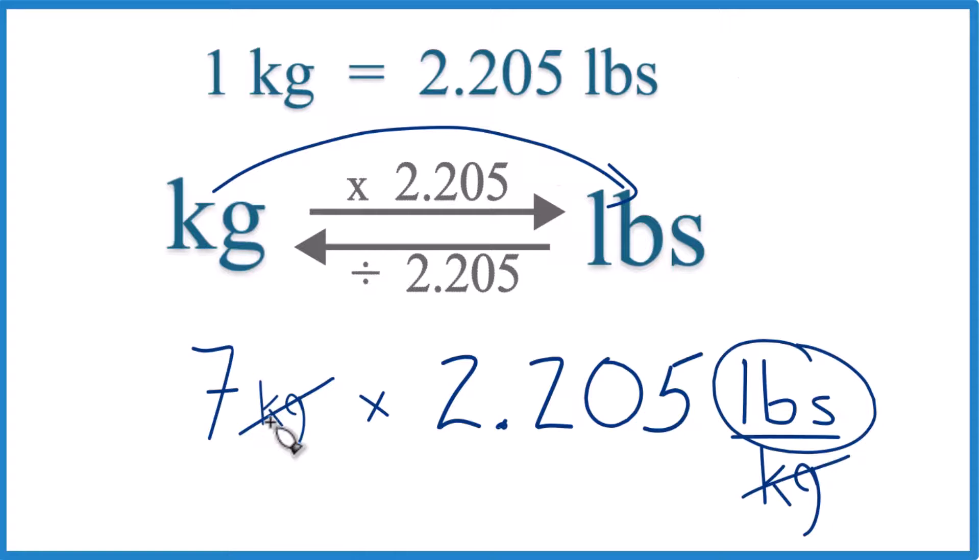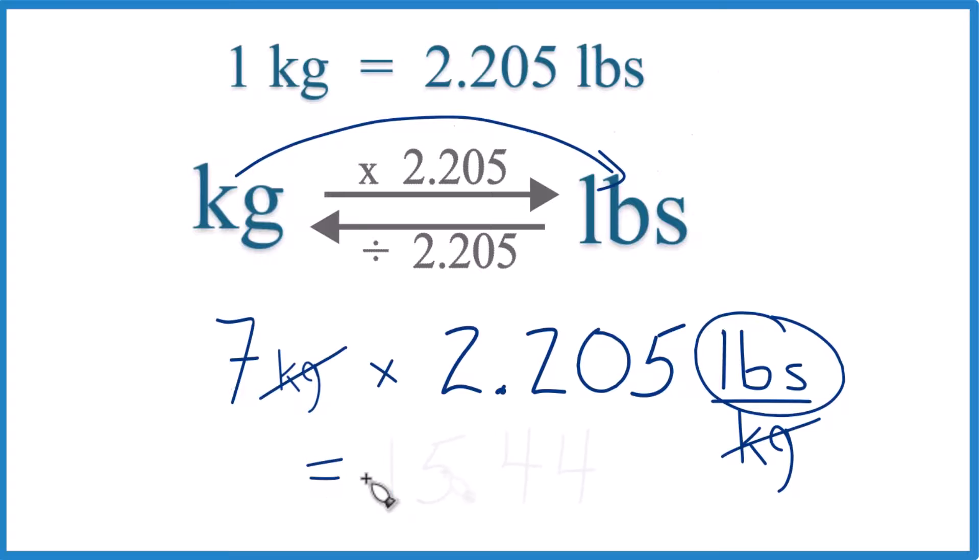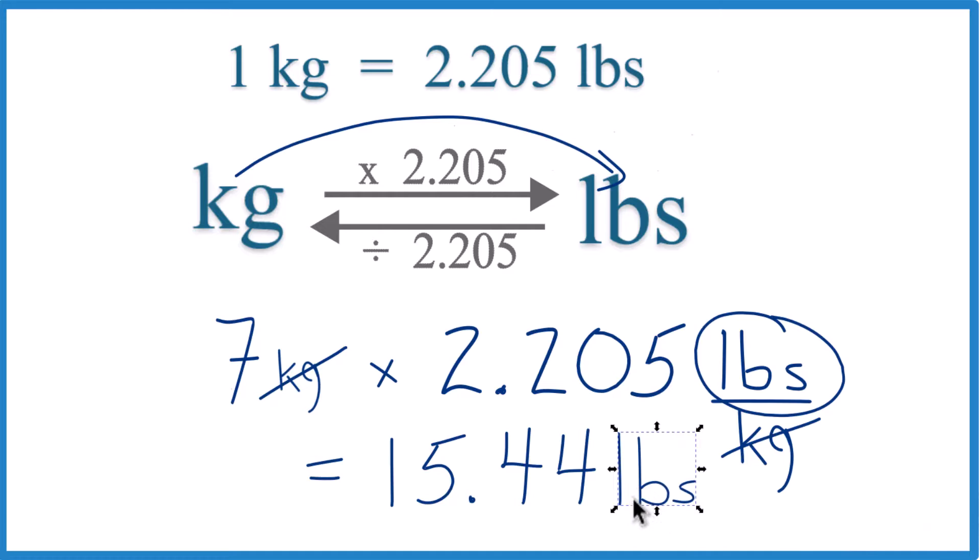We're left with pounds, which is what we're looking for. Seven times 2.205 equals 15.44 pounds. That's it! This is Dr. B converting seven kilograms to pounds — thanks for watching.